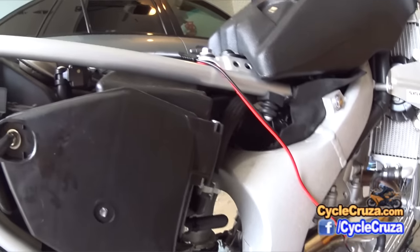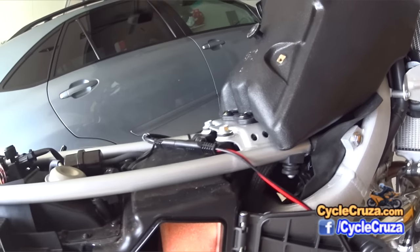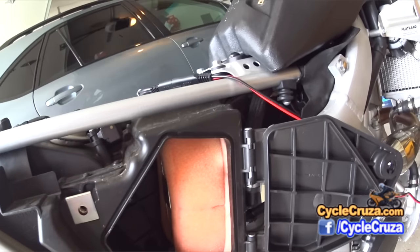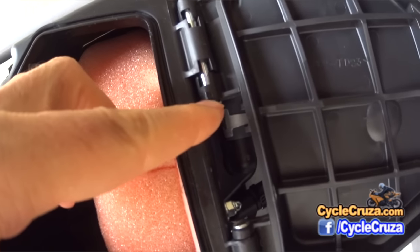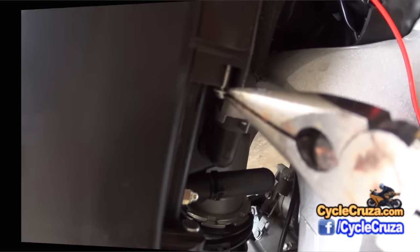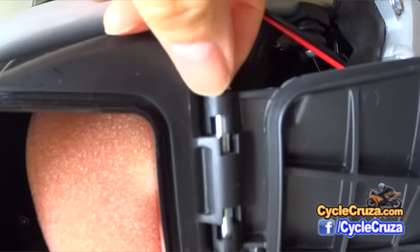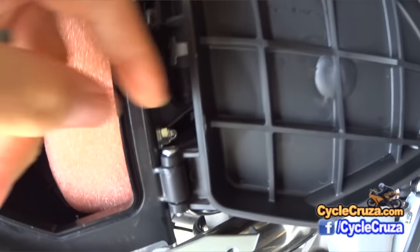The first step is to remove the screw here. As you can see, I have the No-Toil air filter in here — great filter. Now to remove the air box door, there are little clips on the bottom of the pin. I have to remove those two clips and then the pin will slide right out so I can take the door off.